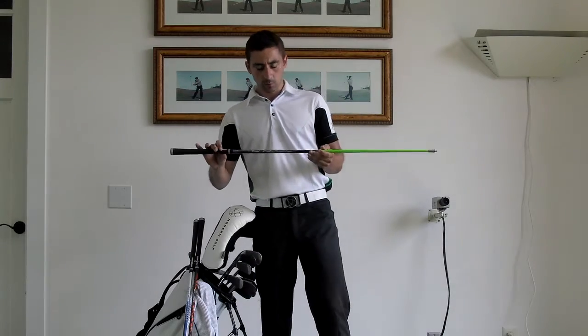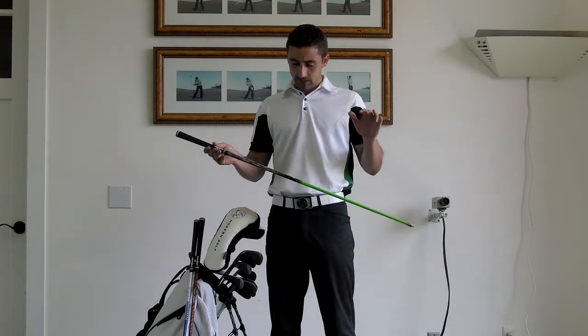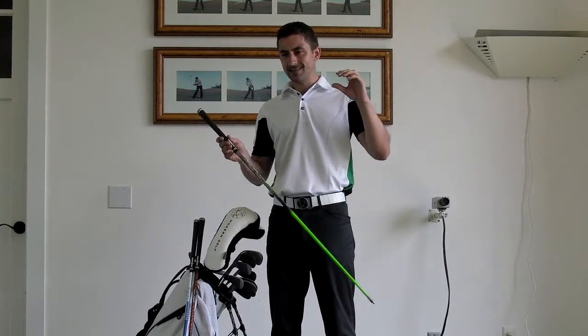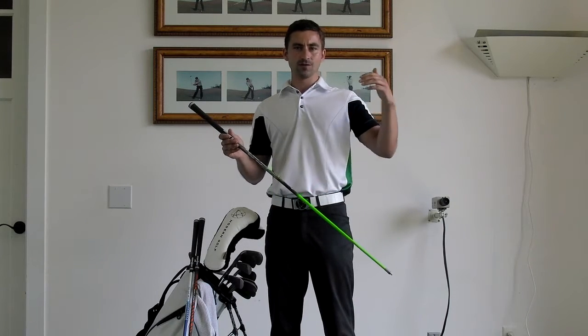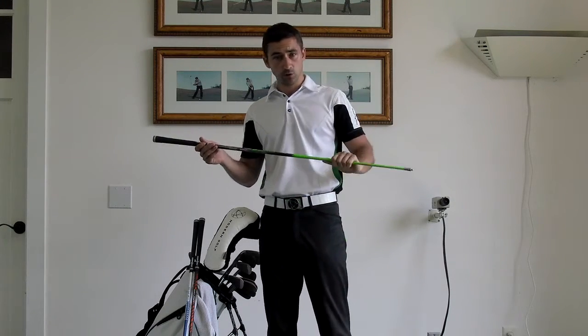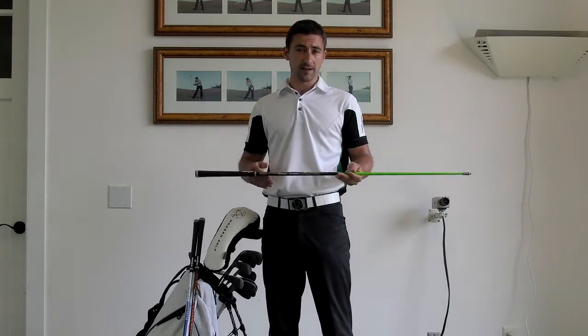The first one I'm going to start with is a product by UST called the Atis. The Atis has been a range of shafts very much based towards the golfer who's looking to hit it high in launch but keep it low in spin, and they've been very successful at doing so.